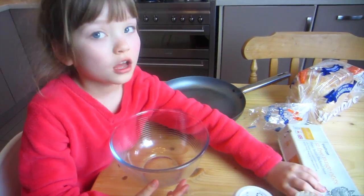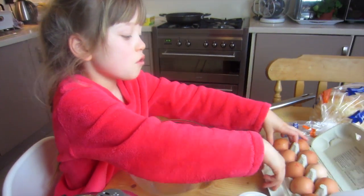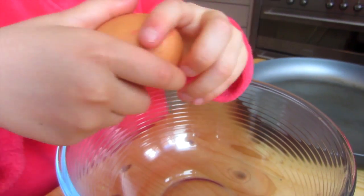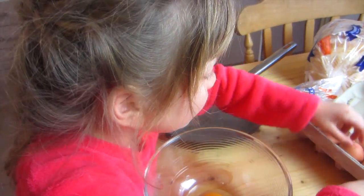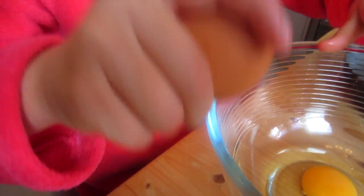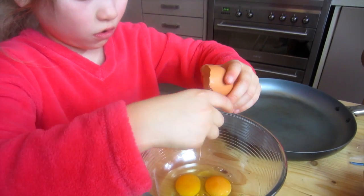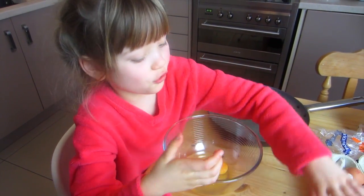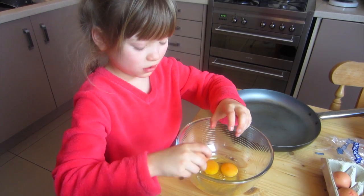Mummy, Oscar, me and Daddy will want some, so I think maybe four eggs. I'll probably get seven. I've never done that before without getting a tiny bit in — first try! And that one didn't have any egg in it. Good, good so far. I wonder if any of these have double yolks.